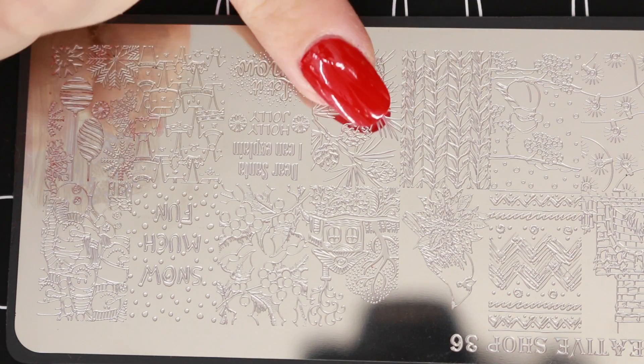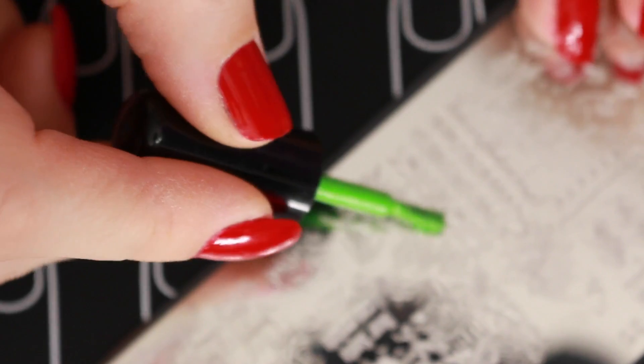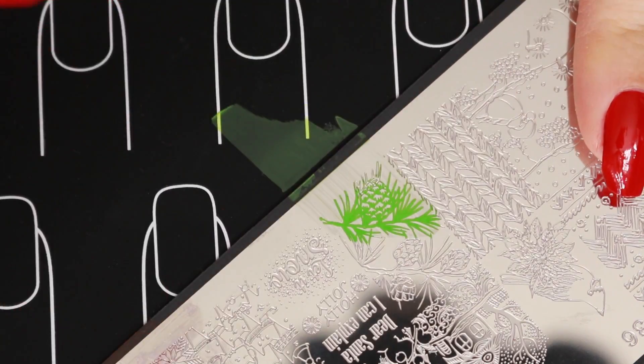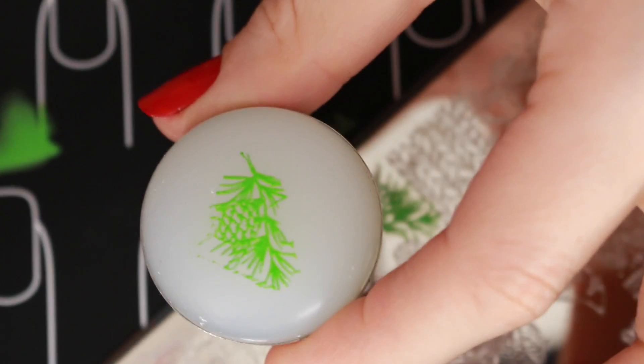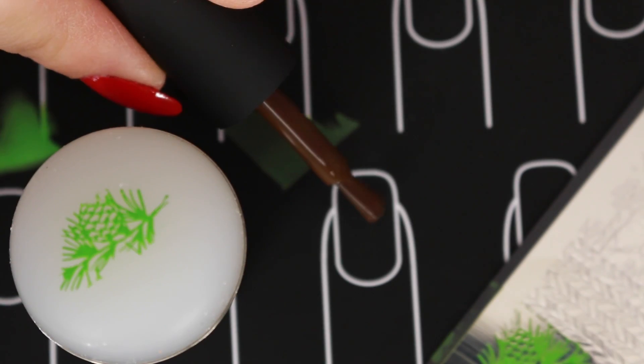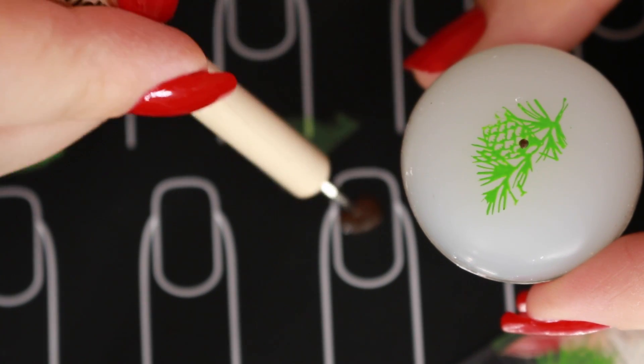Next I'm gonna take the Creative Shop number 36 plate and use this pine cone design. For it I'm gonna use Mundo de Uñas avocado, which is this bright green. I'm gonna pick it up on the stamper and let it dry, then using a dotting tool and Kathleen Lights' polish in broccoli and avocado, I'm gonna fill in the pine cone.